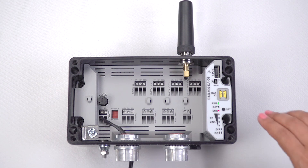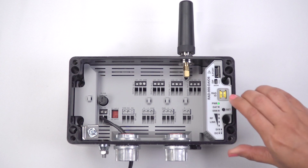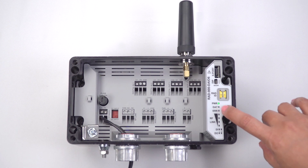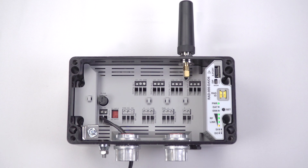Next, configure the other module as a slave by setting the yellow thumb wheel to 02. The yellow thumb wheel addresses the radio ID and the IO map address. Press the set button for one second to read in the thumb wheel address.